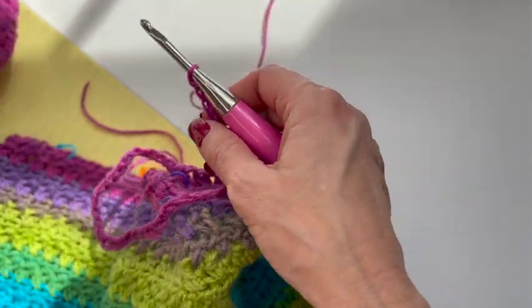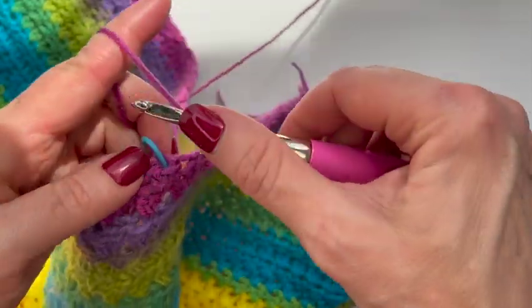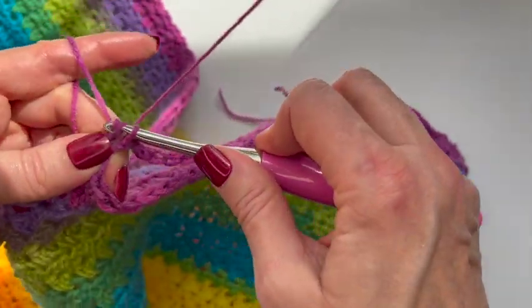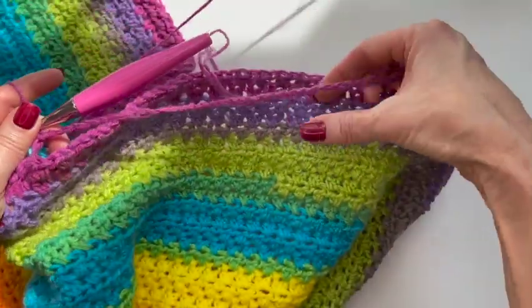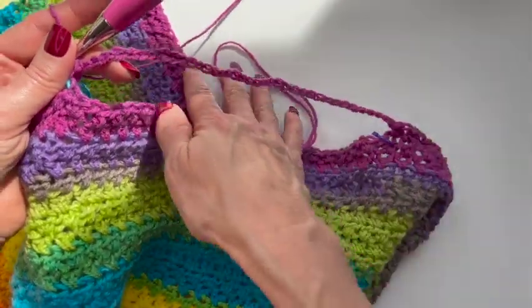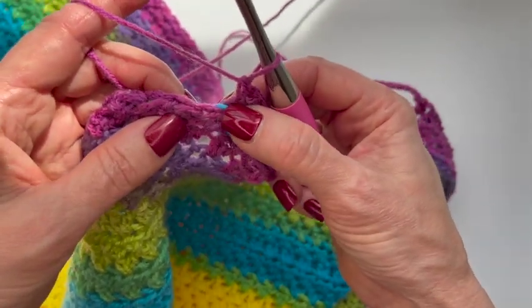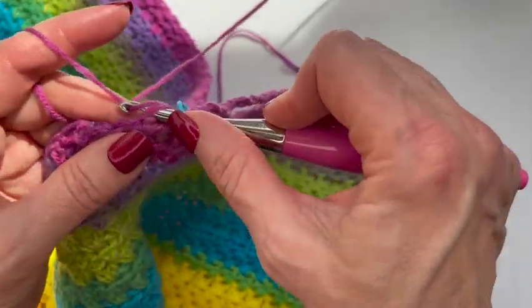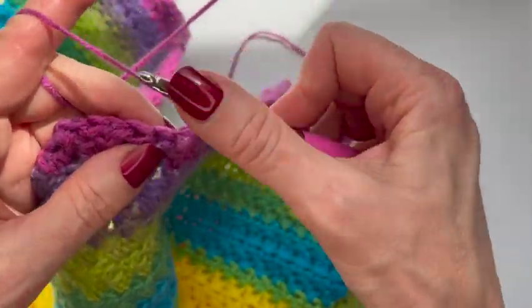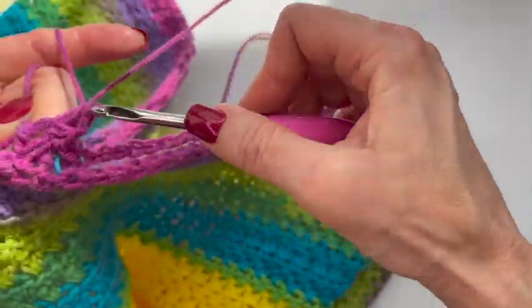Once I have the 39 stitches chained, I'm going to go to where my second stitch marker is, put my hook through, pull the loop through, and attach with a single crochet. So now this part is going to be my V-neck. I would suggest trying this over your head just to make sure your head can easily slip in and out. Then all you're going to do from this point is continue on in your pattern to the end of the row. I'll meet you at the end of the row.